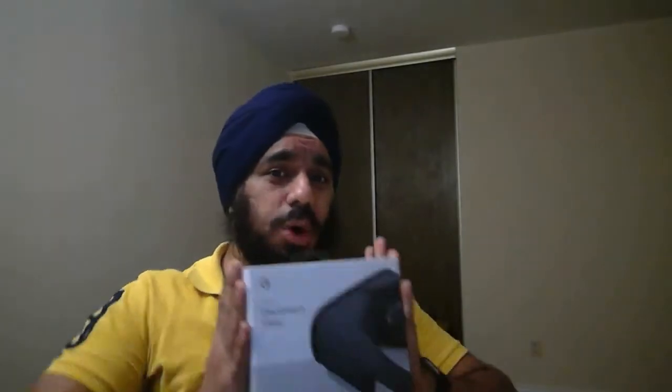Hey, what's up guys, this is your host and today you are going to watch the unboxing of my new Google Daydream View. I was waiting for this for almost a month. You might know that I already ordered a Pixel 2 phone, which I got two weeks back, and I've been using it since last week. I must say it's an amazing phone.